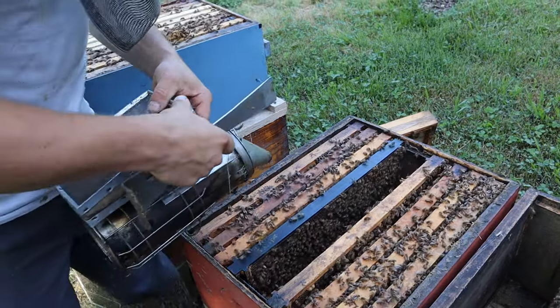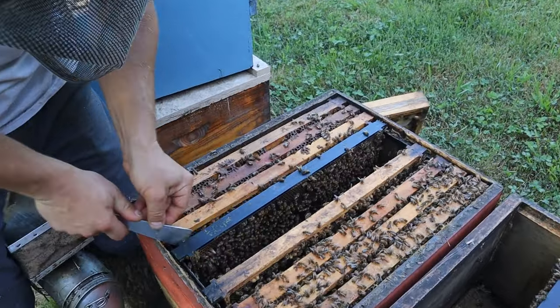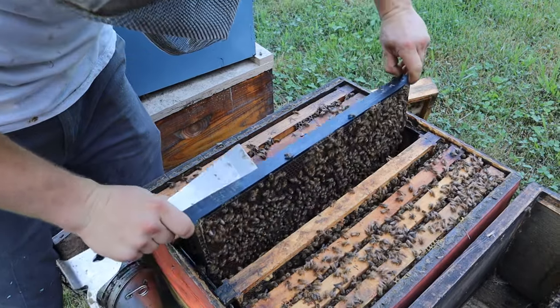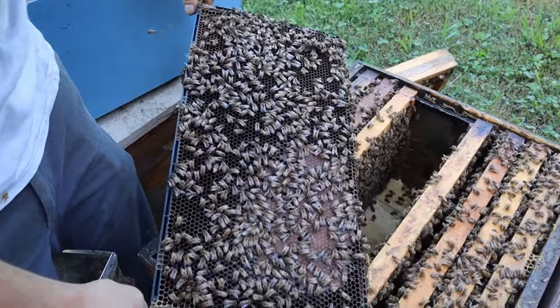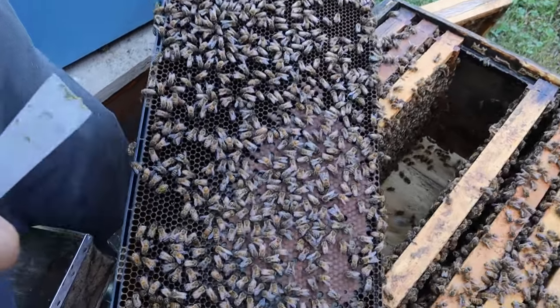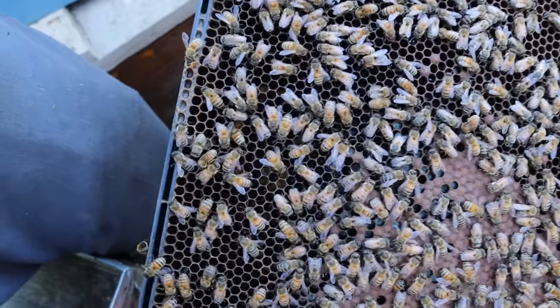A couple of these bees are getting testy with my hive tool here. Give them a little bit of smoke. Let's see if they can find that queen — I really need to start worrying about that. I don't know if you all can hear the frogs but they are really going to town singing their song. More bee bread, more brood. Not seeing the queen.